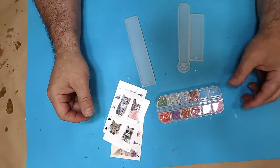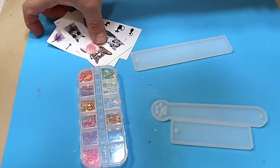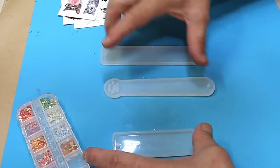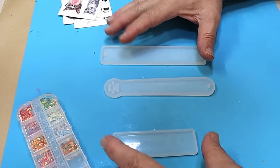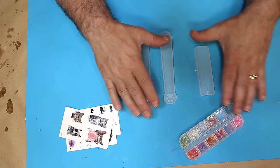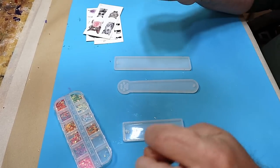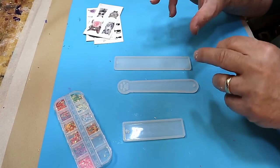Hello and welcome to Steve McDonald's Arts and Crafts. Today we're going to do some bookmarks. These are brilliant sellers and great for using up a little bit of resin, so it's well worth having a go at these. They also make perfect gifts and they're really easy and simple to make.